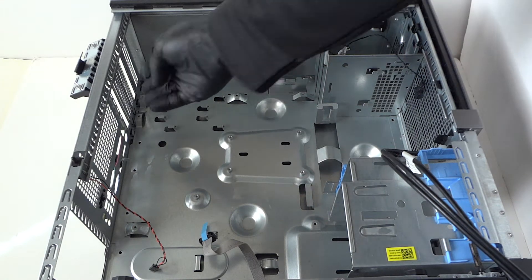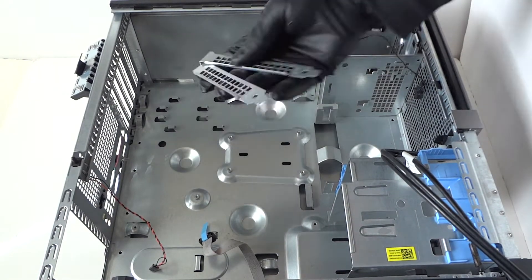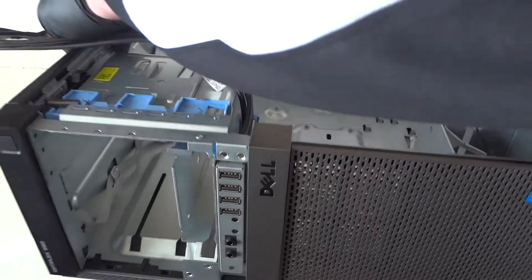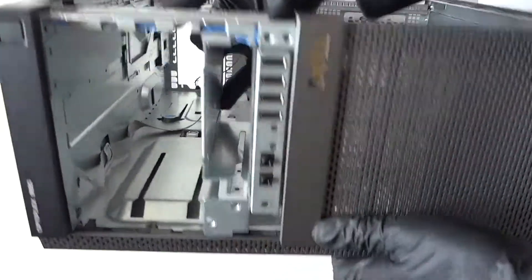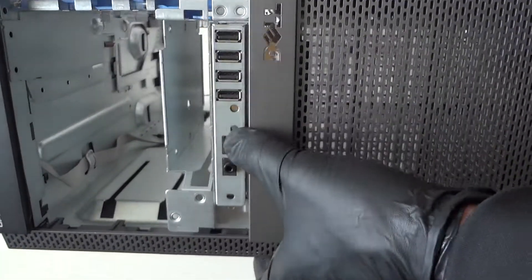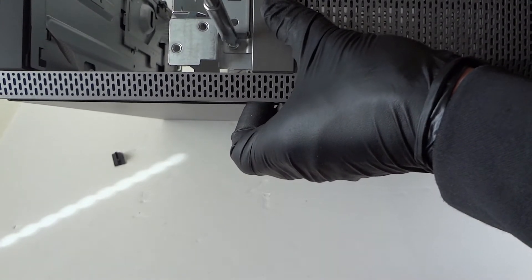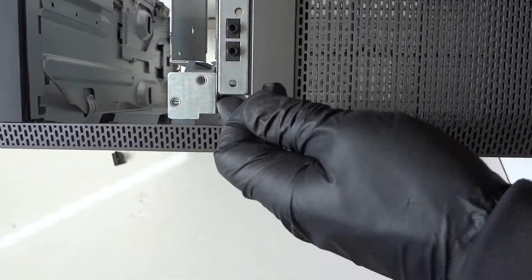Now we're going to remove the last parts — the PCI brackets here. The front panel will be the last part right here. It's held by one screw right there for the front panel USB and headphones. Remove that screw and it should come right off — really easy.